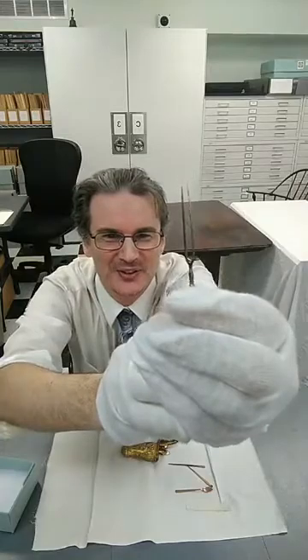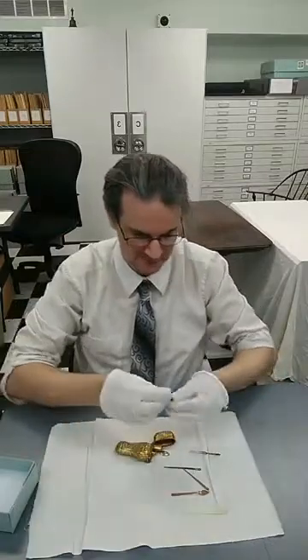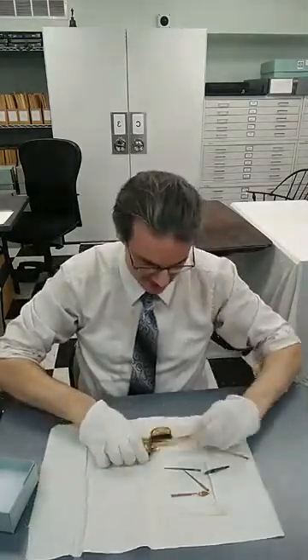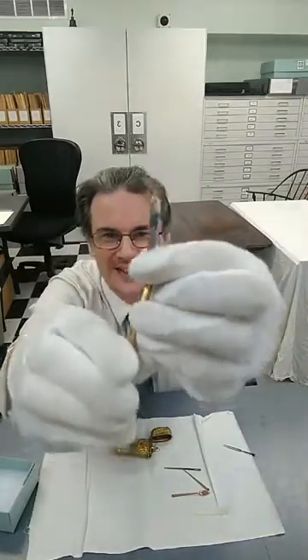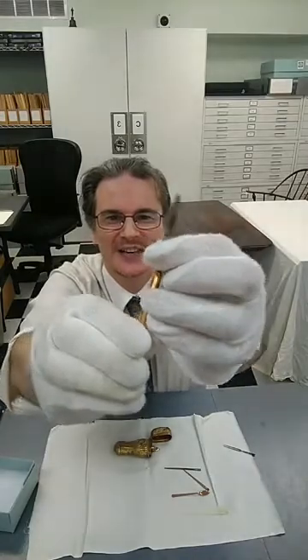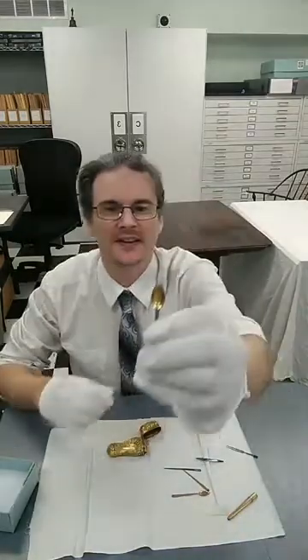Look at that — there's a little tiny fork, the cutest thing ever. And its companion piece is a little knife. There's also an extender for them to fit onto — you put the extender right on the end and you have yourself an emergency little tiny knife and fork set for travel. And here's another little tiny spoon in addition to the first one.